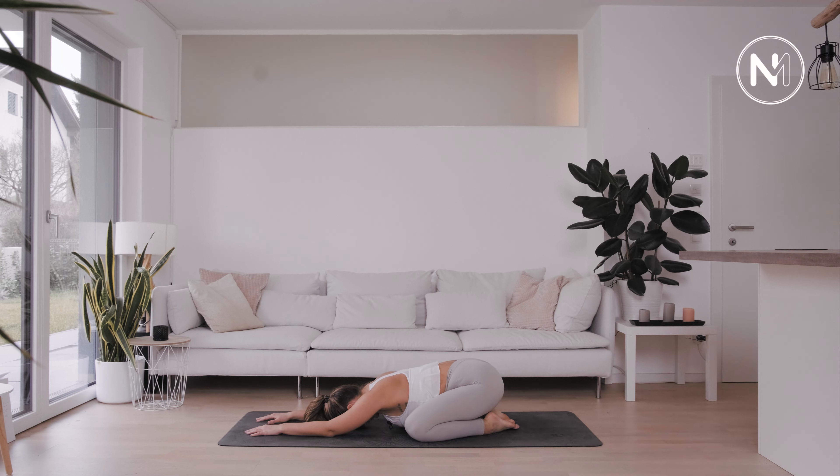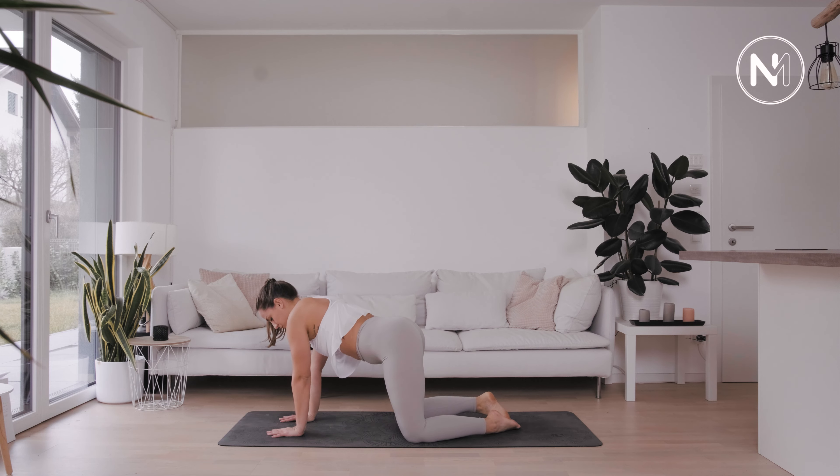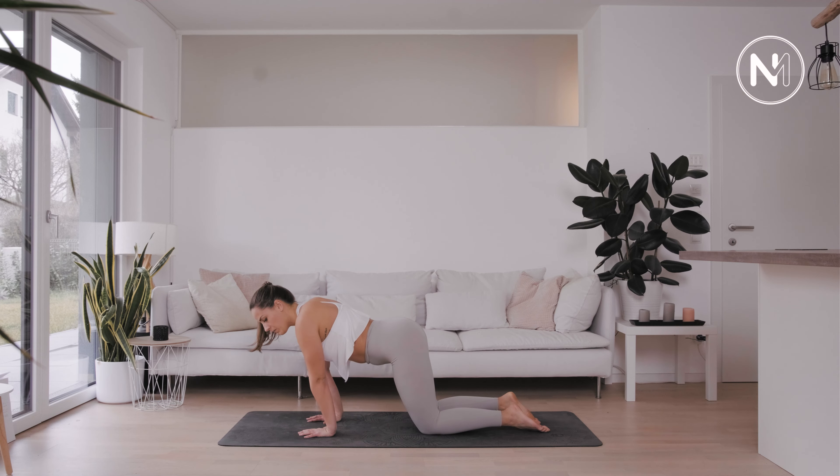With your next inhale, press the palms into the mat and come all the way up into a tabletop position. From your tabletop position, hands below the shoulders, knees below the hips, start to warm up the wrists.